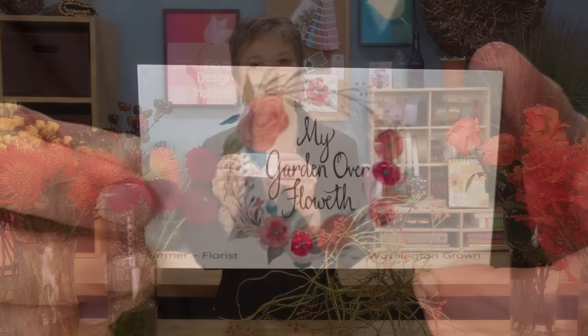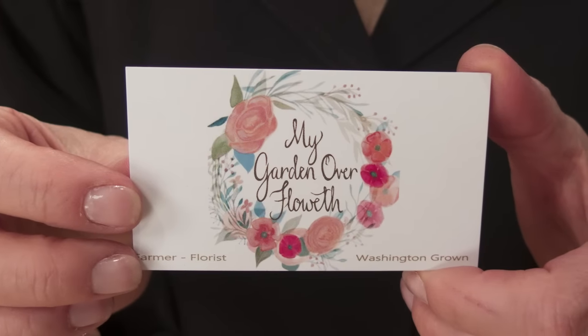As I was gathering flowers for this segment, I had such fun gathering my favorite things: roses, orchids, pincushion protea, spray roses. And then I had a great surprise — one of our graduates stopped by. She's a professional grower now, providing flowers for florists. Her company is called 'My Garden Overfloweth,' a wonderful company name, and she brought in some treasures.